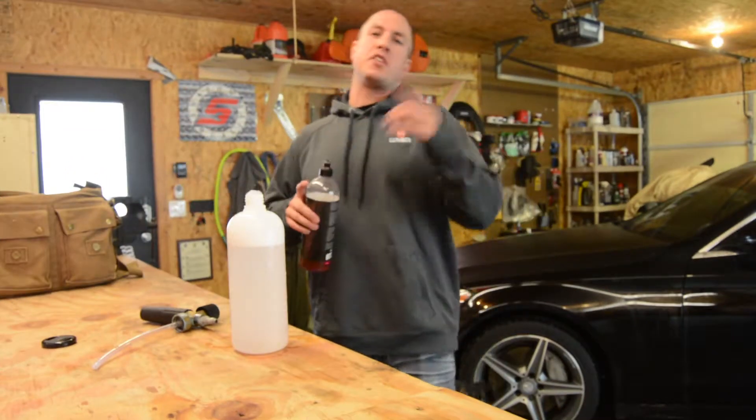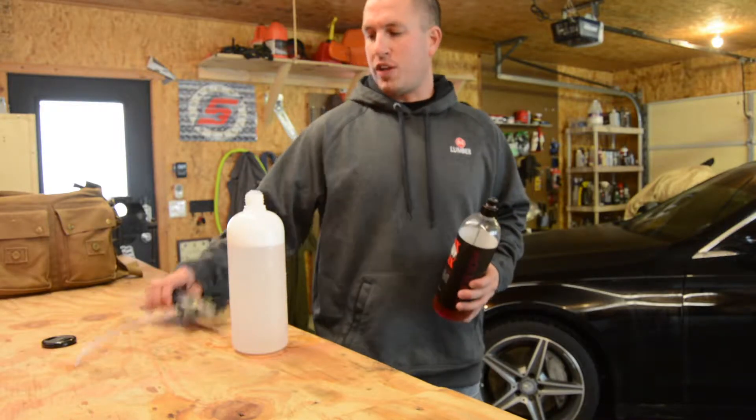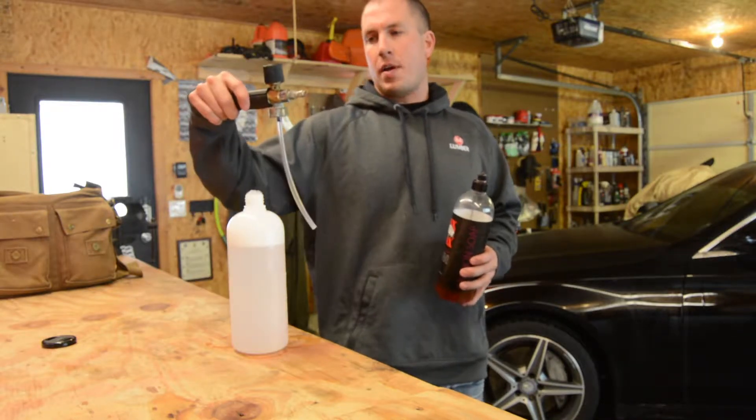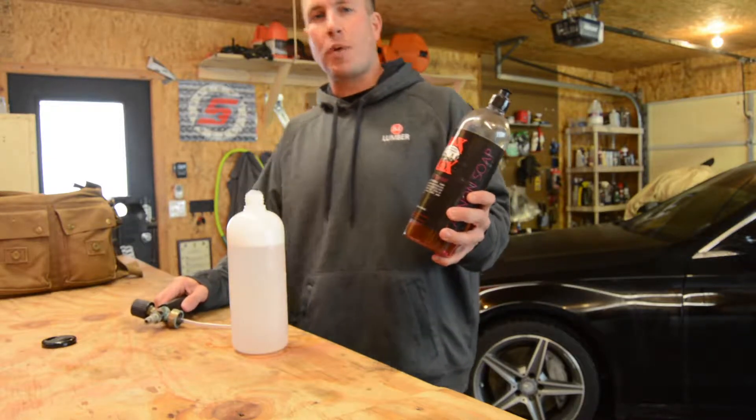What's up, everybody? Nice to see your smiling faces back here on the channel. I'm going to go over my old MTM Hydro foam cannon, and we're going to fill it with the Jack's Wax Cannon Soap.